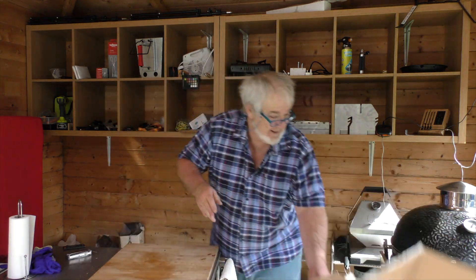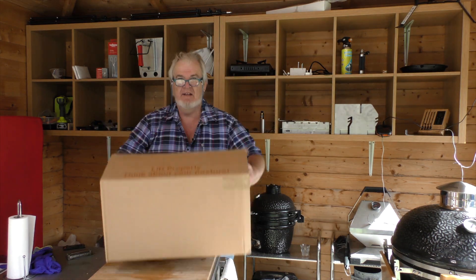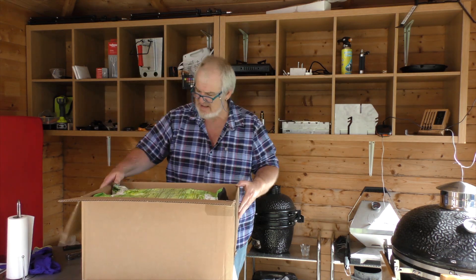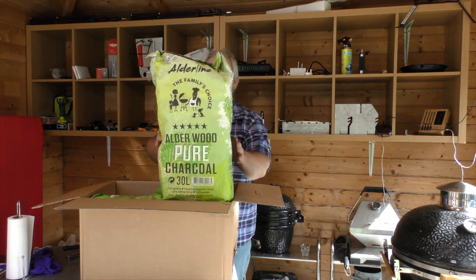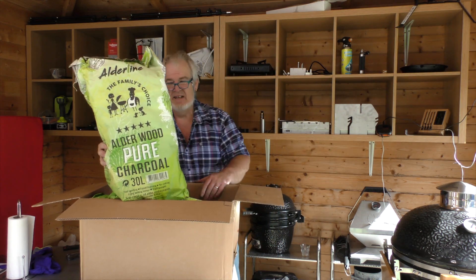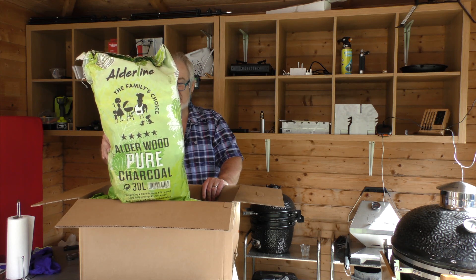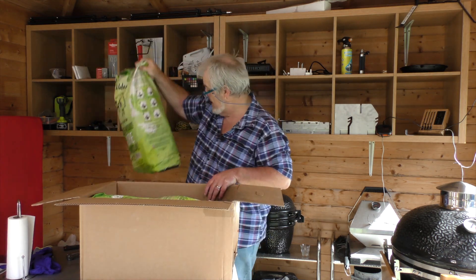That box can disappear out the way. This one's a bit light — there's certainly not 30 kilos here. This would be from Amazon: Alderline, the family's choice, 30 litres. Approximate weight is 3.6 kilograms, it says. So it's not an awful lot, but it's lumpwood. I'm going to give it a try and see how it works. It says fast igniting, equal burning, no odour, long-lasting temperature, lightweight. I have the feeling it's going to burn up very quickly, but we'll see. There's two of them.